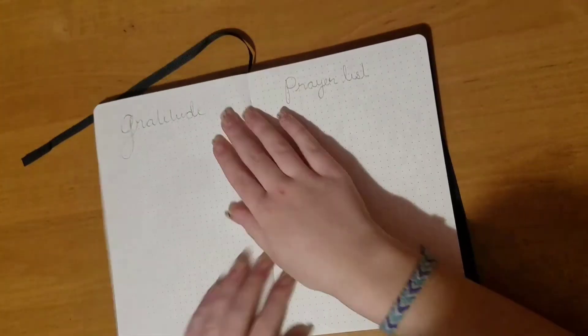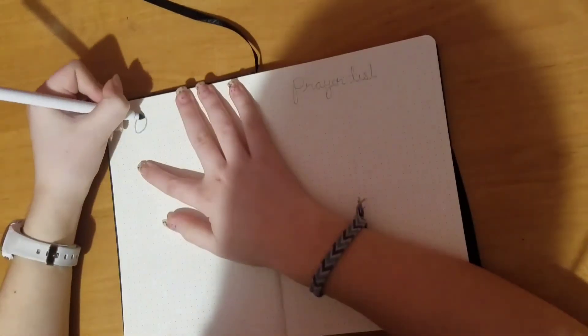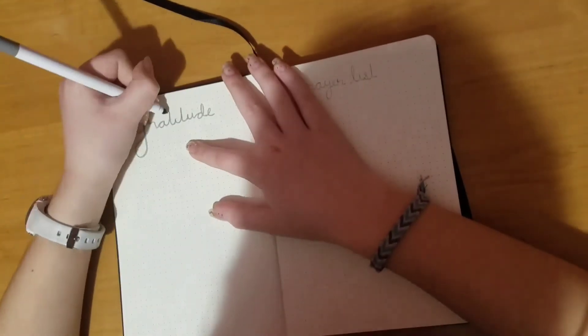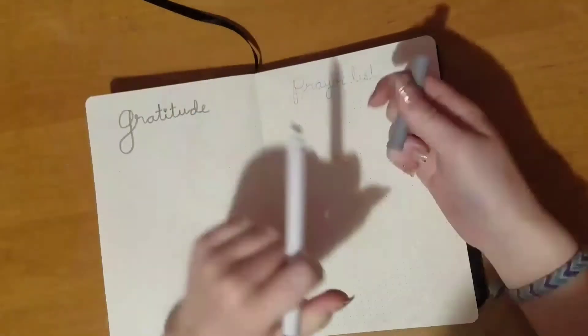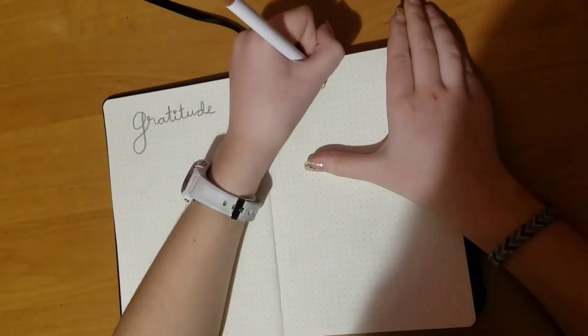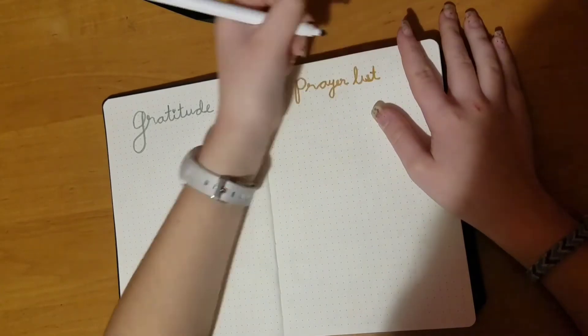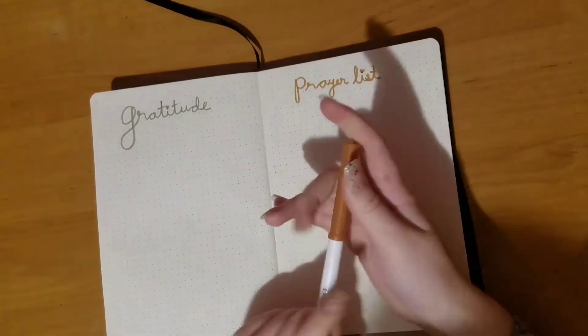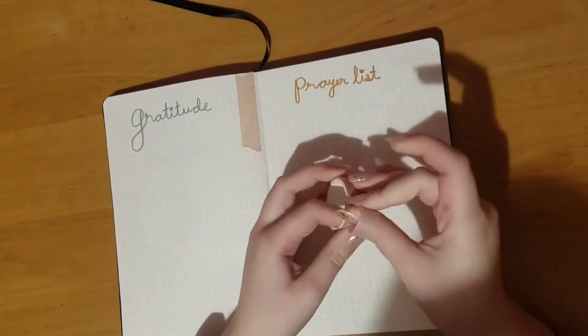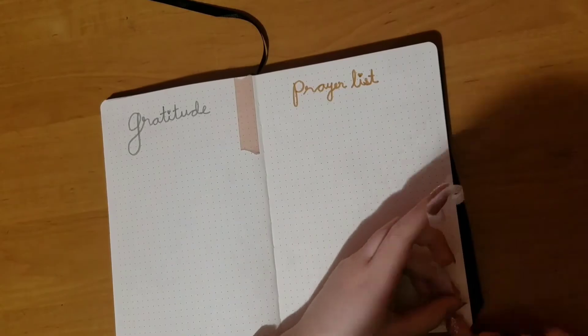These spreads here are my gratitude and prayer list. For gratitude, whenever I'm feeling grateful for something I write it down here. For my prayer list, it's just a list of things to pray for so that I don't forget — for praying for my friends and family — and I just write it down here as well. I decorated it with a little bit of washi tape so it wasn't so bland and boring.